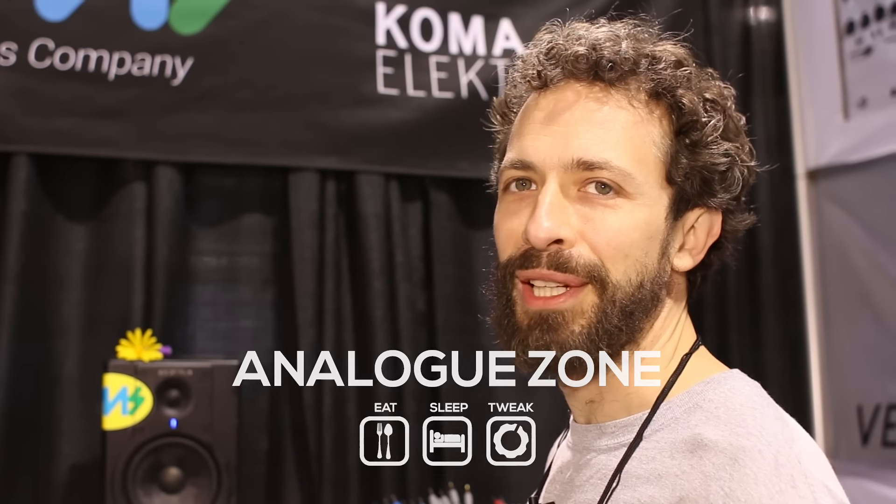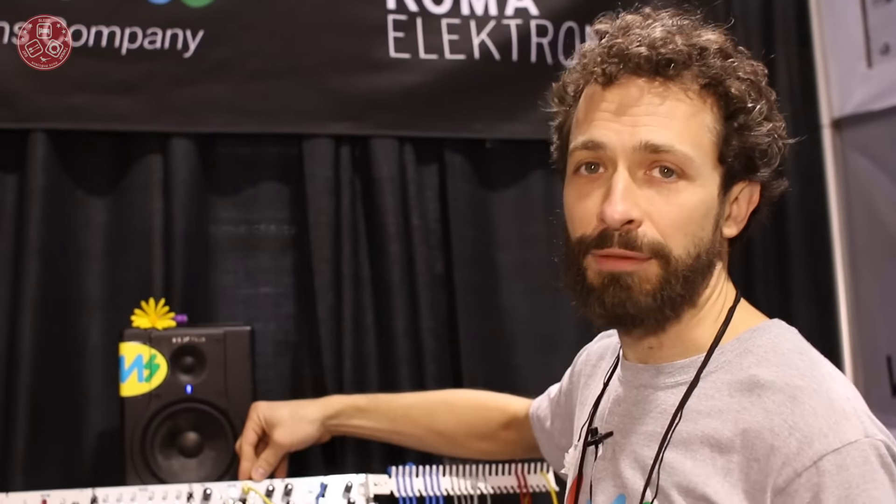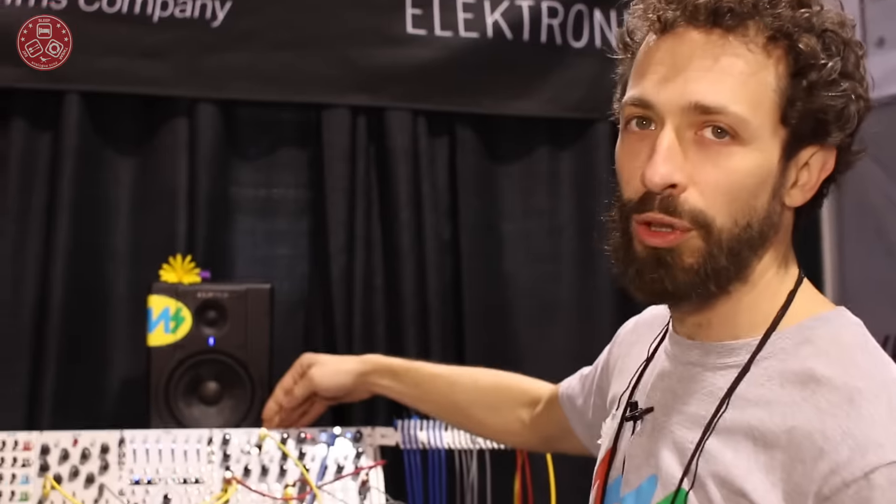Hi, I'm Dan Green from Form S Company, and here at NAMM 2016 we have a new module which is making its first appearance at NAMM. It's the dual looping delay.